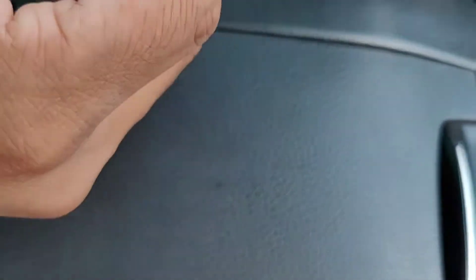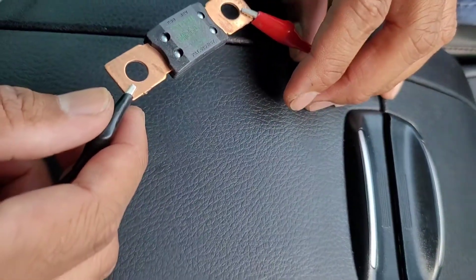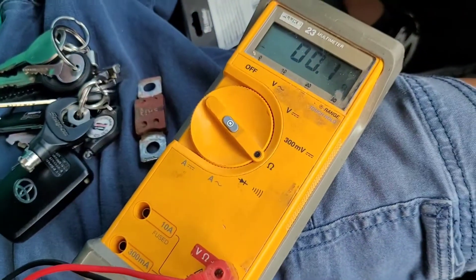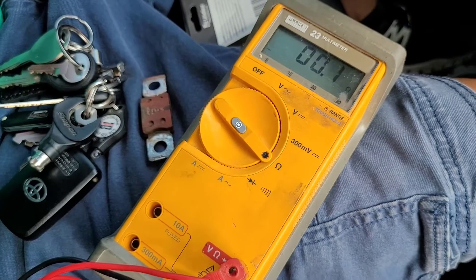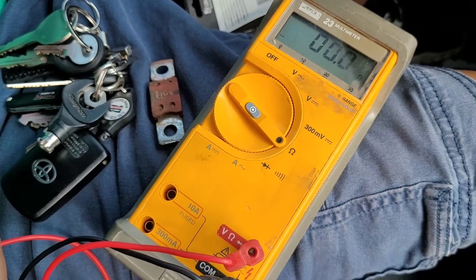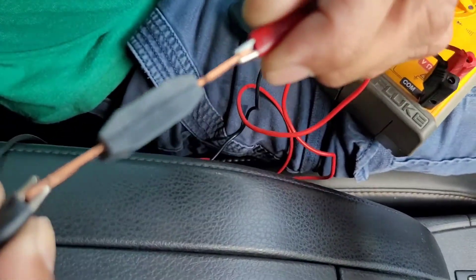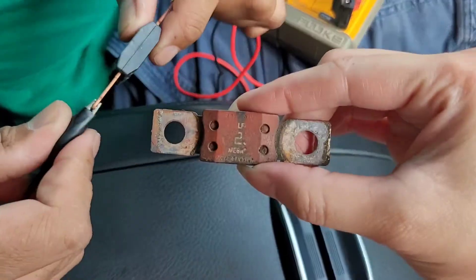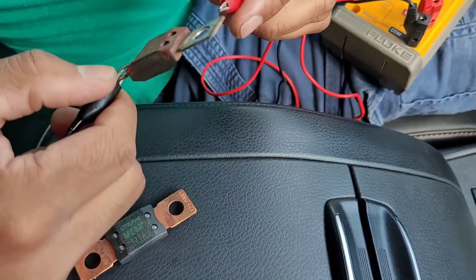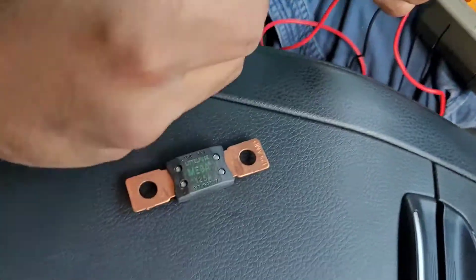Here's the new one. The new fuse reads 0.1 ohm — really low resistance, so it's not open. This one is the good one compared to the bad one earlier, which was just an open circuit. When it's OL it means open. So this one is bad and that one is good.